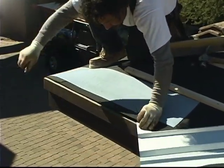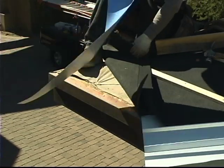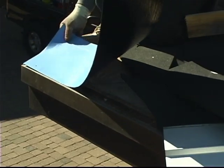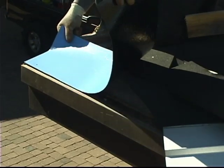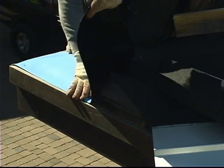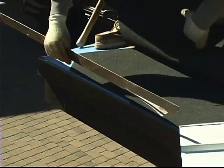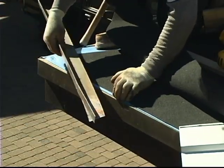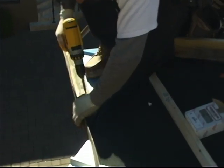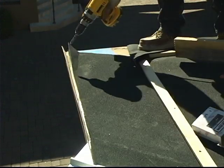Remember that eave detail we were talking about that was improperly installed? Now you can see how it should be installed right here. Bear with us a bit as the guys are doing some of this a bit backwards for this video so that we can all see it. Now the eave metal is attached — see how that underlayment laps on top of the metal. That's how it's supposed to be. With that underlayment lapped over the top of the metal, we're not going to be getting any water going underneath that down into the fascia and rotting out the fascia.